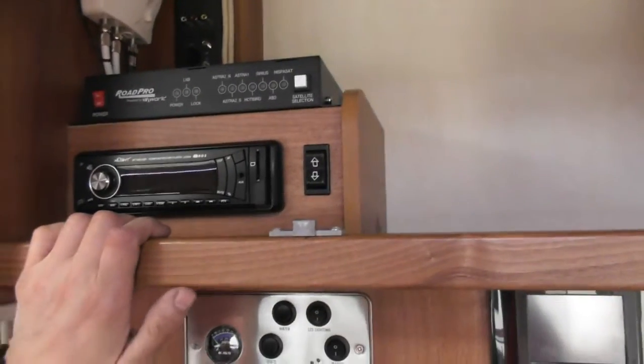You've also got your TV — that button there will take the TV up and down into the hide. Just be careful as it's going down to make sure the cable is clear, and when bringing it up, make sure there's not a glass of wine or something sitting on it.